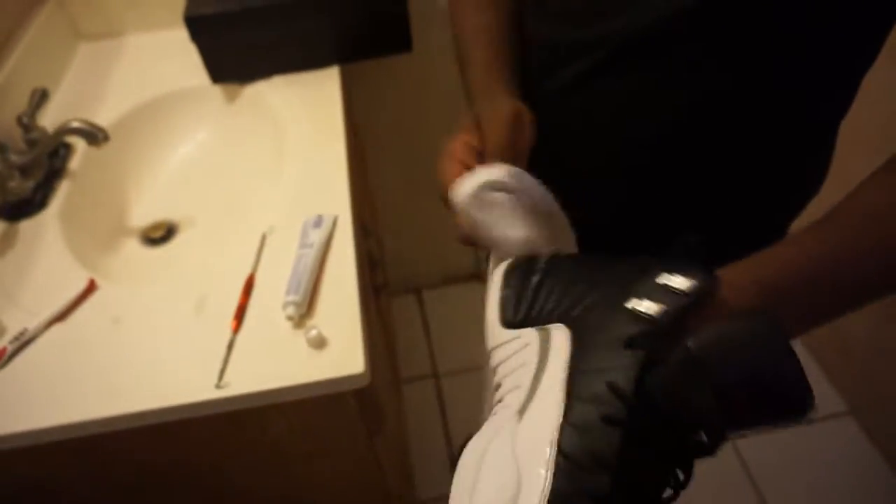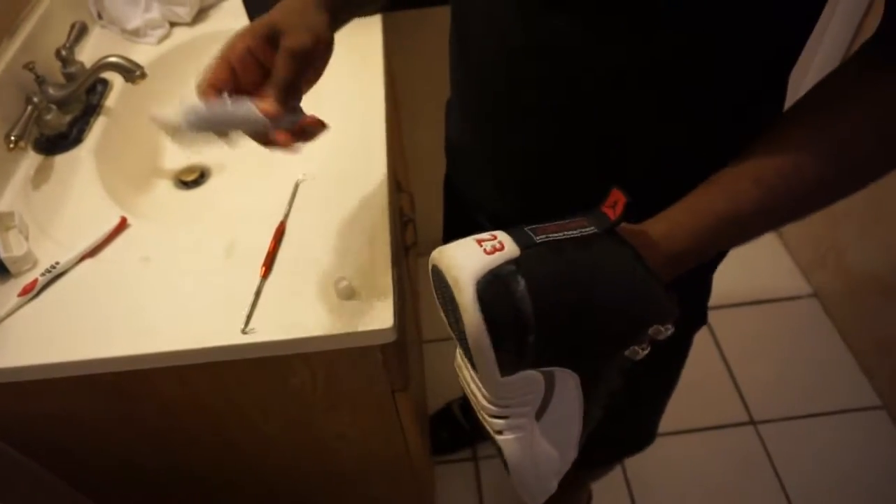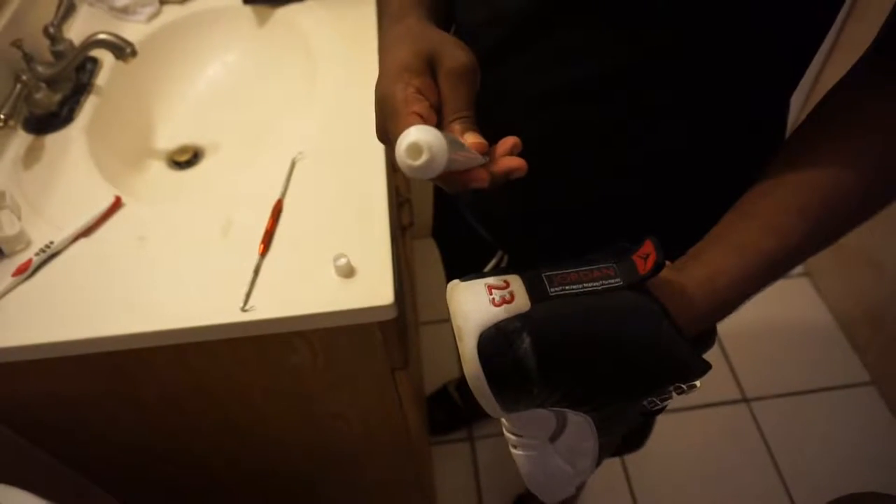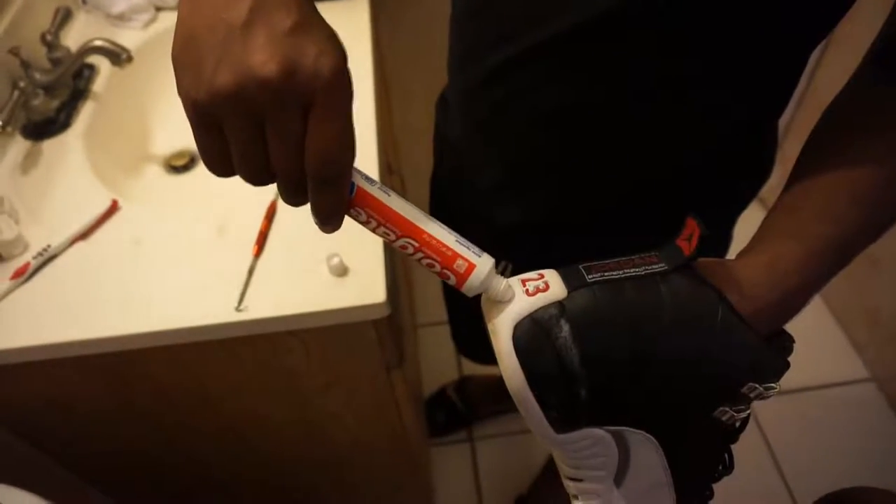That is gonna be white. And I gotta get the heel too. Sometimes I just do that. If this is not your family toothpaste, don't do this — I mean your toothpaste. This is for my shoe so I can do it.